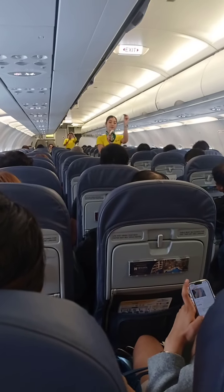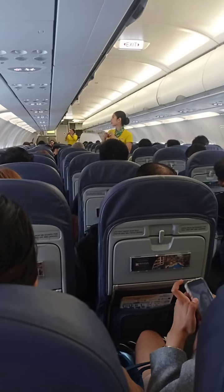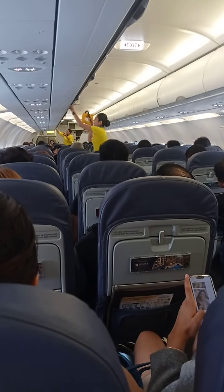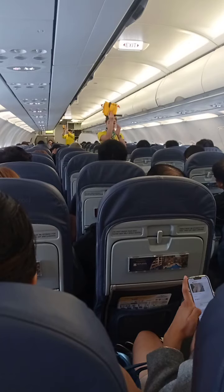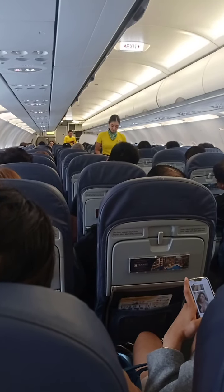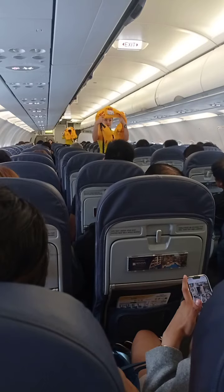Your attention to your cabin crew who will demonstrate the safety features of this aircraft. Each seat is provided with a seatbelt. To fasten, push ends together. Tighten seatbelt by pulling loose ends. To unfasten, lift up the buckle and pull the free end to release.